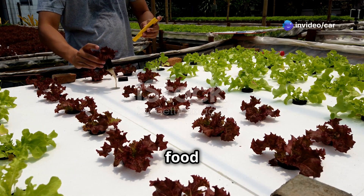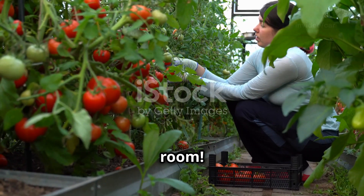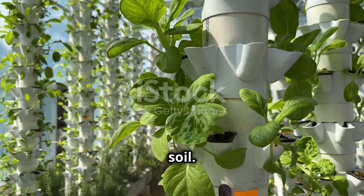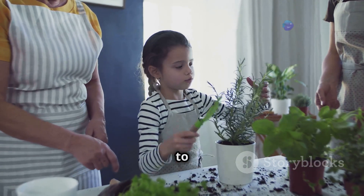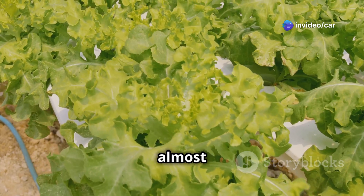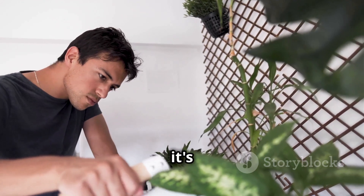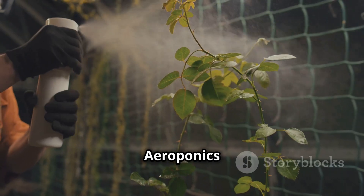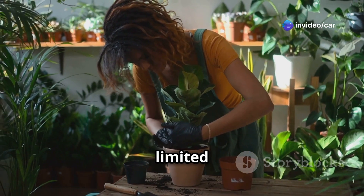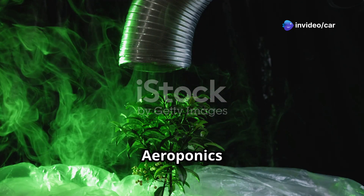Have you ever wanted to grow fresh food at home? Imagine picking ripe tomatoes and crisp lettuce right from your living room. With aeroponics, you can grow your own food without needing any soil. Aeroponics is a fun and easy way to garden indoors — it's perfect for people who don't have a lot of space. You can grow almost anything in an aeroponic system, and it uses less water than traditional gardening, making it great for areas with limited water.